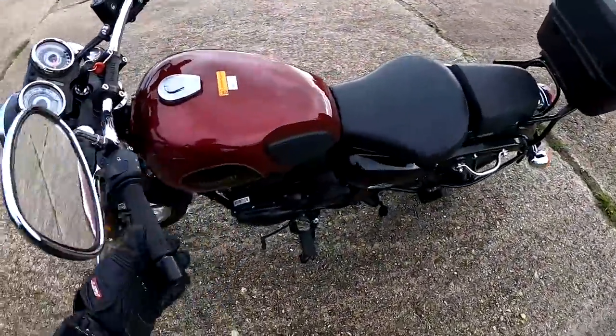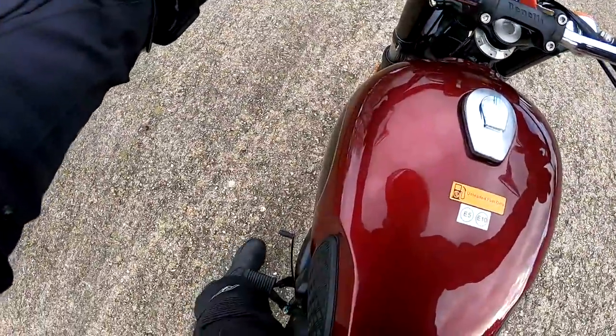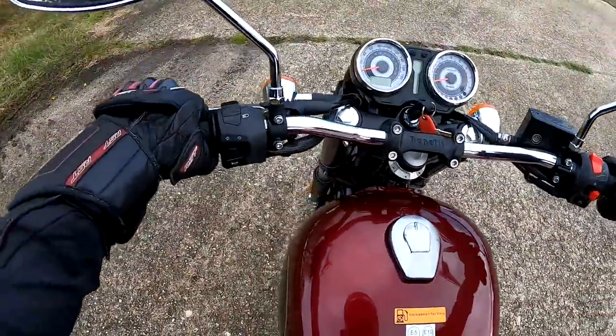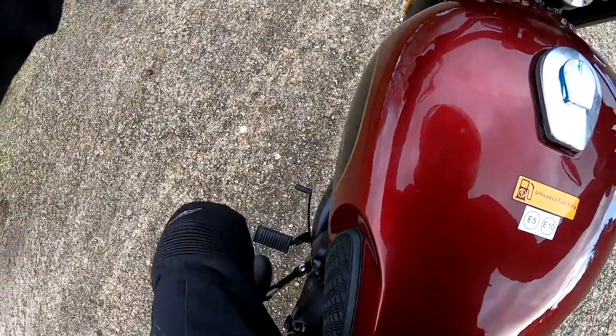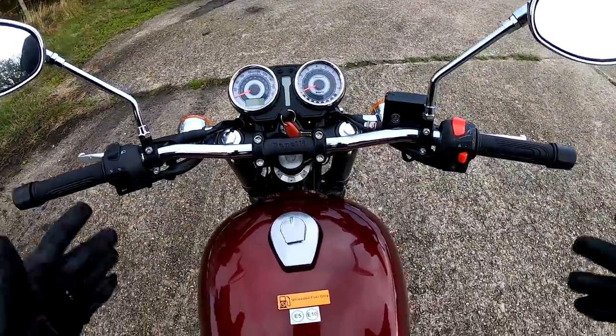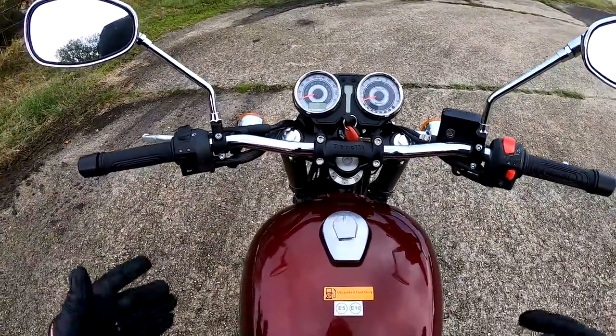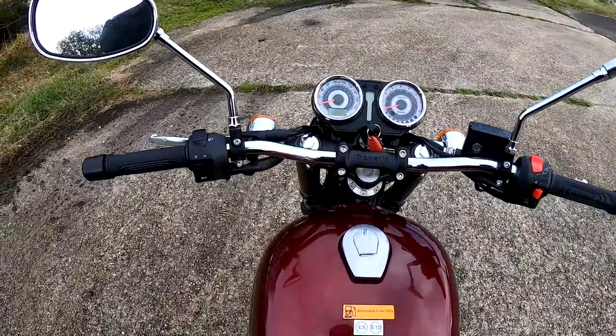I've been really looking forward to riding one of these for some time, and it's finally happened today. It's quite light off the side stand — around about 200 kilos wet. Nice, decent side stand. I'm 5'7" and I can easily get my feet flat to the floor with knees slightly bent. This would be a great bike if you were a beginner, just to inspire confidence. A2 licence.